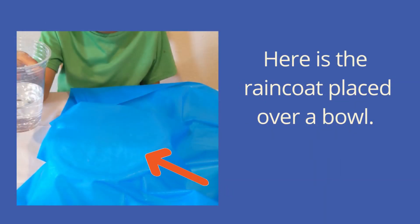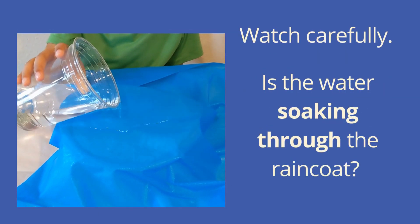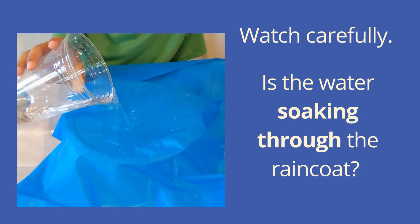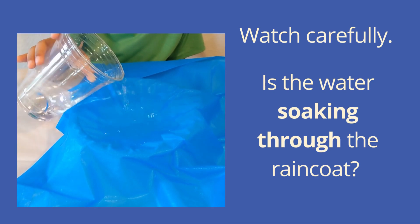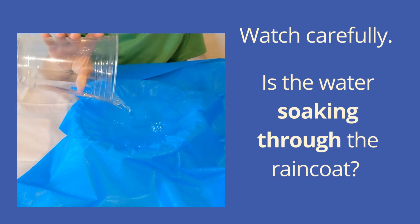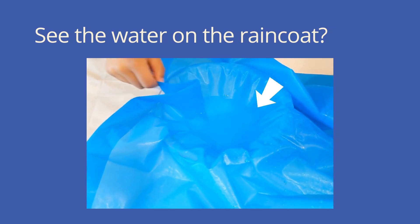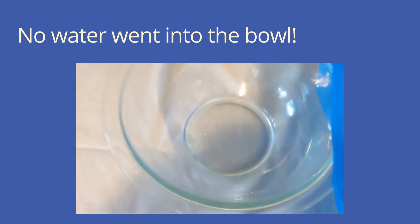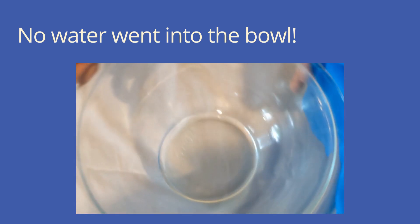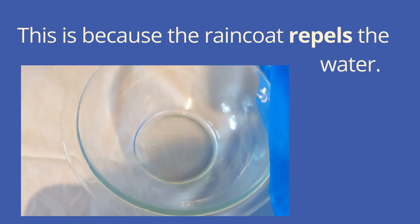Here is the raincoat placed over a bowl. Watch carefully. Is the water soaking through the raincoat? See the water on the raincoat? No water went into the bowl. This is because the raincoat repels, or pushes away, the water.